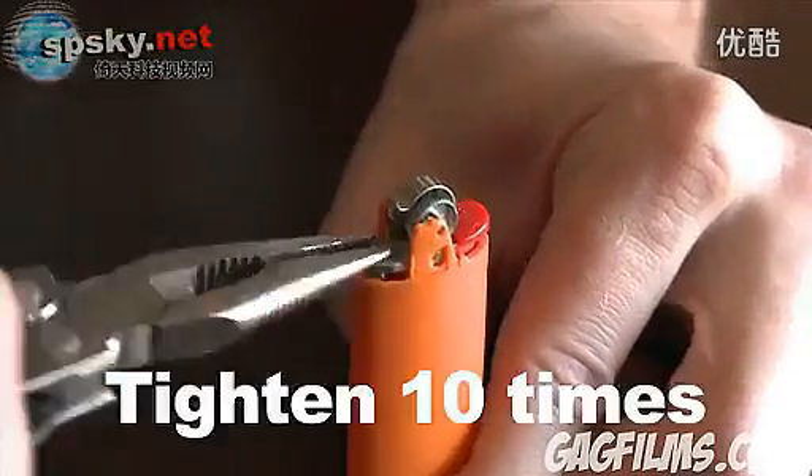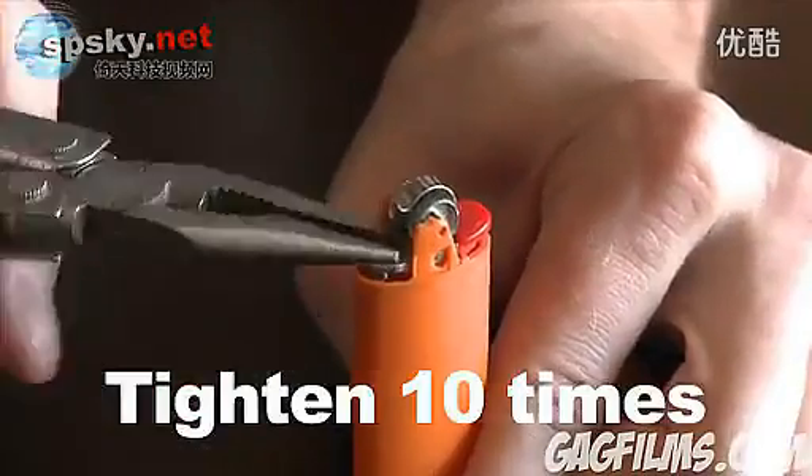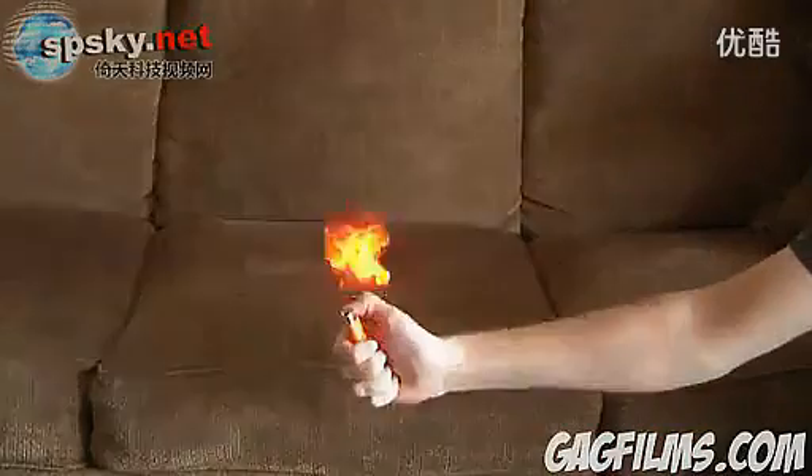Now go ahead and remove the cap and tighten the nozzle about 10 more times. Now when you use the lighter, you've got a mini flamethrower.